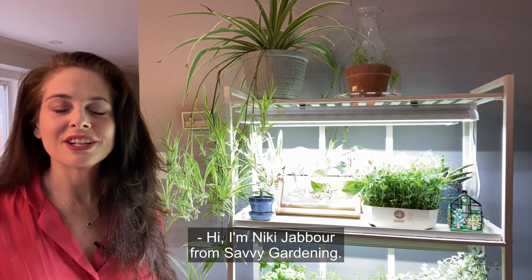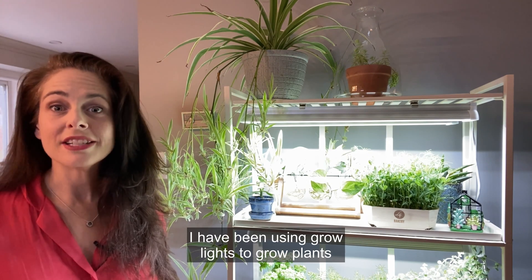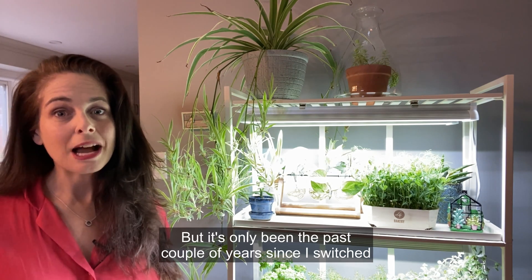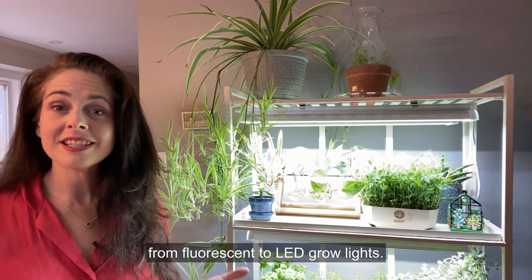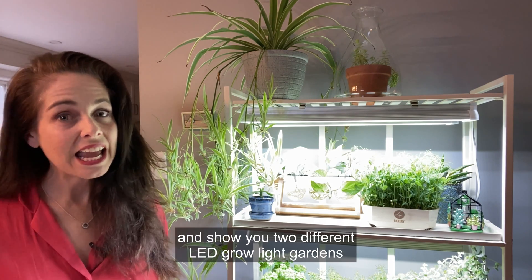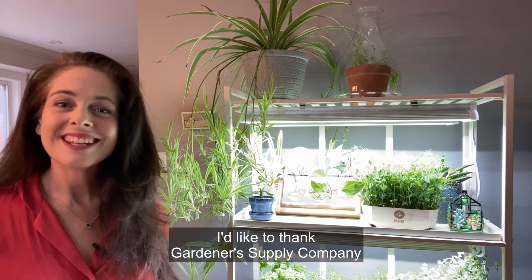Hi, I'm Nikki Jabbour from Savvy Gardening and today I want to talk about LED grow lights. I've been using grow lights to grow plants and start seeds for over 30 years, but it's only been the past couple of years since I switched from fluorescent to LED grow lights. Today I'm going to share more about LEDs and show you two different LED grow light gardens from Gardener's Supply Company. I'd like to thank Gardener's Supply Company for sponsoring this video.